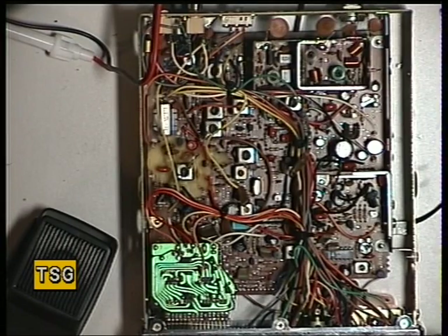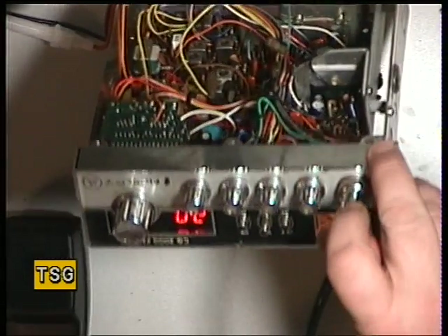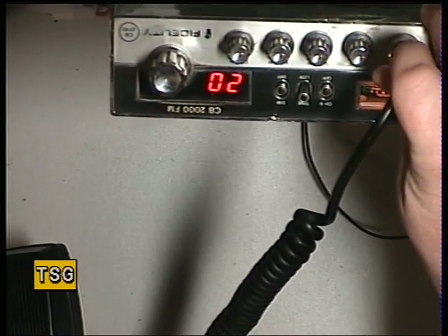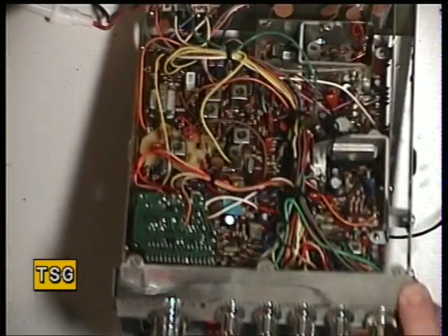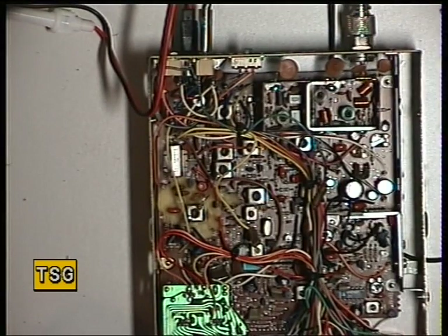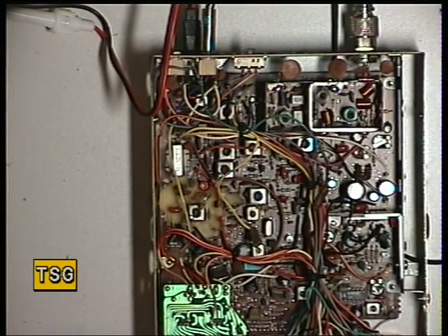Welcome back to part 2 of the Fidelity 2000, 1981 UK CB radio using the Cybernet 134 chassis. At this point we're going to move on and do the receiver, but I forgot to do one thing when I was showing you the transmitter — we never set the frequency of the 10.24 MHz reference oscillator crystal.